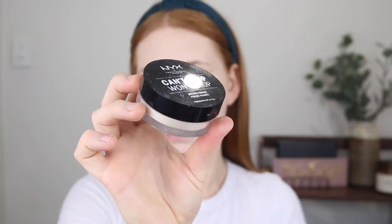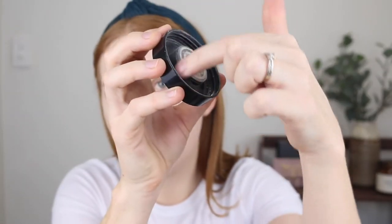For powder I have the matching NYX Can't Stop Won't Stop and I remember I stopped using this because I hated the packaging. There's kind of a curve in it, but in the lid there's this thing in the middle which blocks the powder from coming out when you try to tip it into the lid — I just found it really inconvenient. If I put the lid on and try to shake some out, that little thing blocks it. So I'm going to use a little pointed brush with a bit of that powder to set under my eyes.